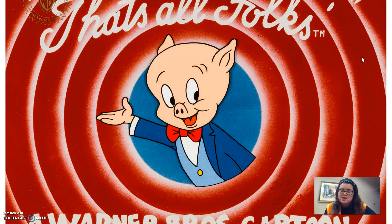So yeah, that's basically the gist of my presentation. Thanks for tuning in.